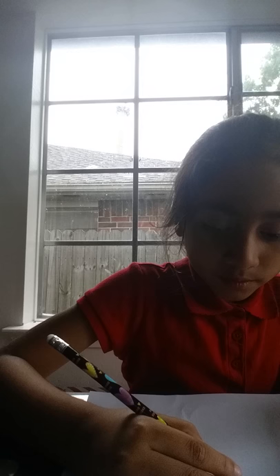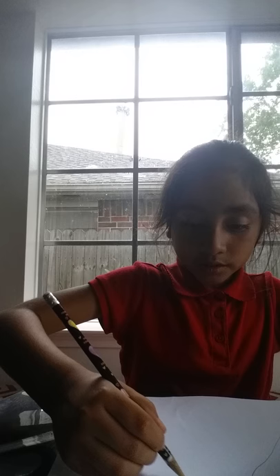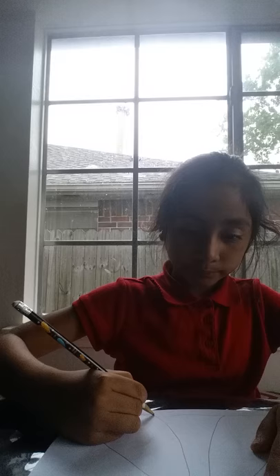I forgot to tell you about that, so I'll be right back. Now I'm gonna draw her dress — the bottom of her dress. She has a big, cute little dress. Okay, that's it for the dress outline.